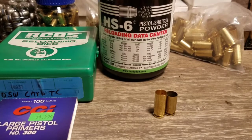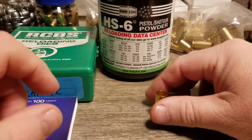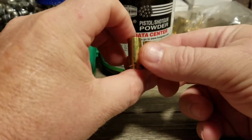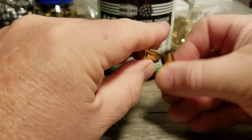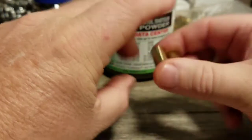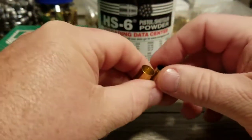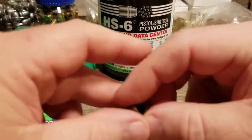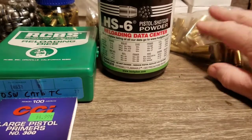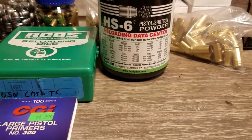I also have a .40 cal that I carry every day, and I like to use it for practice, so I wanted to be able to load .40 cal. So I came up with the idea of just cutting these 10mm cases down. The 10mm case and .40 S&W case are the exact same diameter, but the 10mm is longer and uses a large pistol primer instead of a small pistol primer. I had about 50 pieces of 10mm brass and bought another 100 pieces, so that gives me about 150.